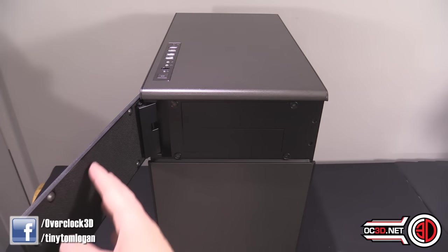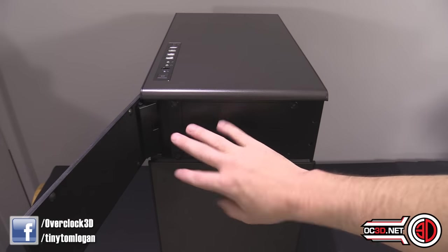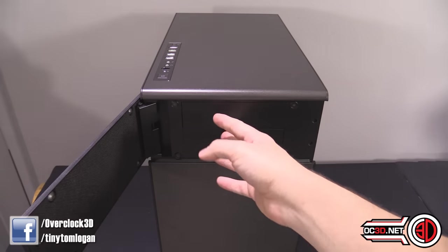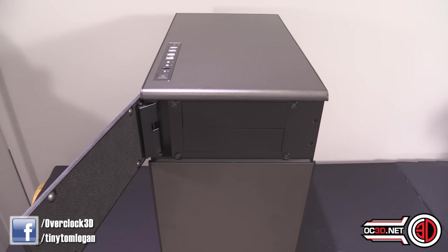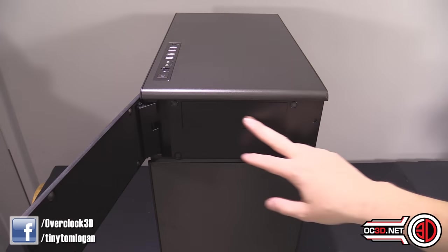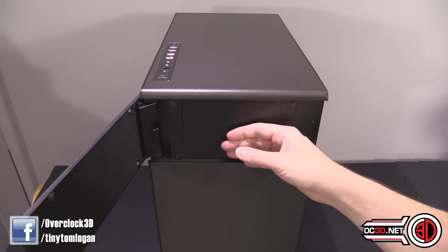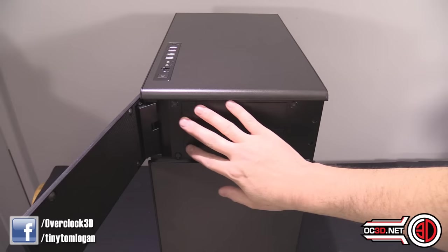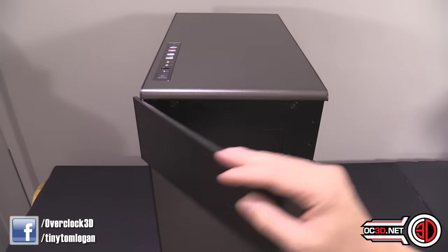There are nice magnetic bits on the other side of the doors, and there is some sound deadening material on this side. One thing I will say though is when it does close, there's no room around the back at all — it sits very flush with the front. So if you're one of those people that uses dials on your fan controller or optical bay fan controllers, you wouldn't be able to use it at all. Anything that protrudes won't be able to be used; anything that sits flush will be perfectly fine.